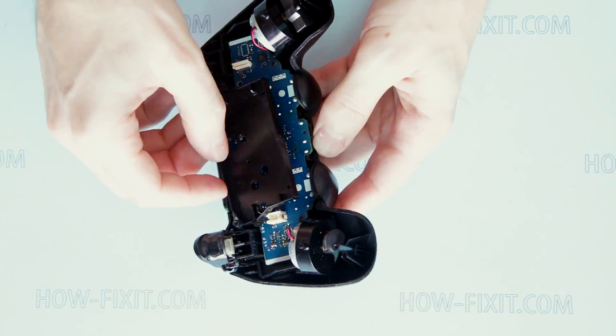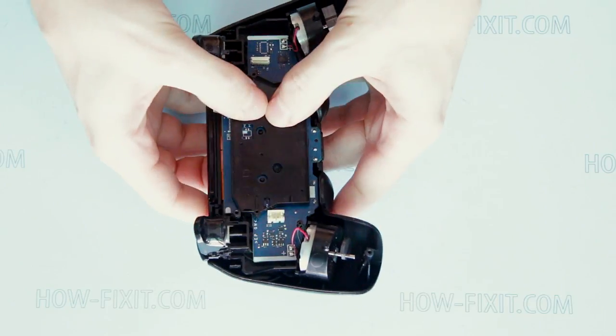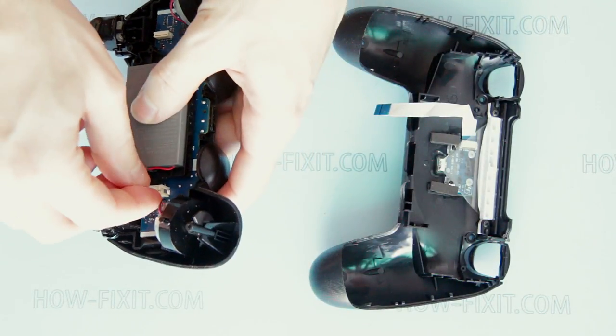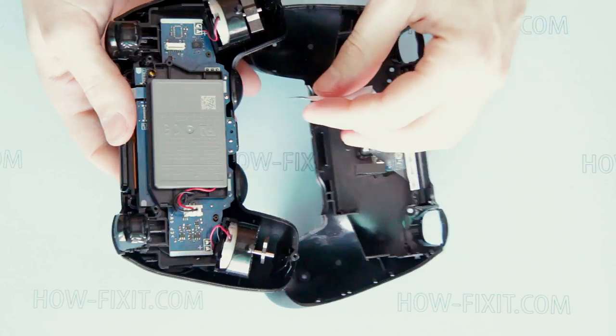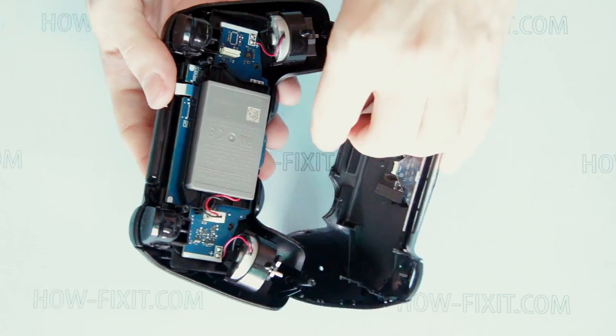Now place the battery securing bracket on the mainboard. Place the battery into the securing area and connect it to the mainboard. Connect the backlight cable to the mainboard — take attention to the way the cable must be connected. If it is connected upside down, the backlight won't work.